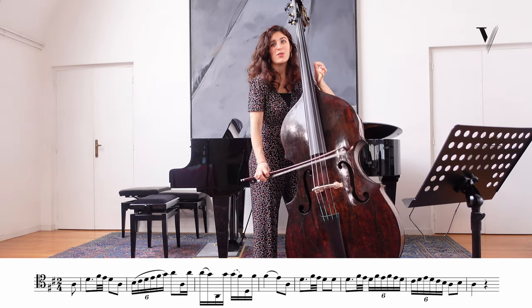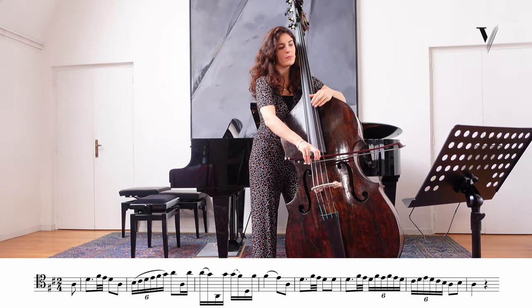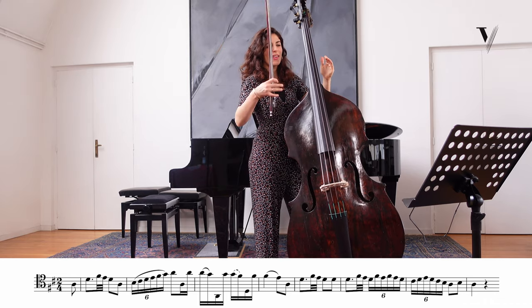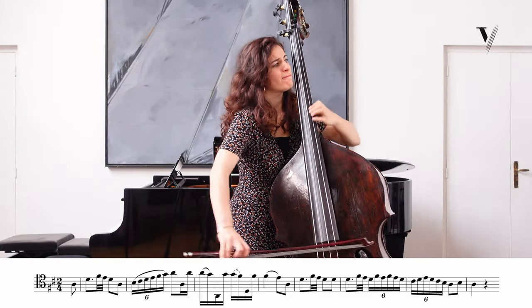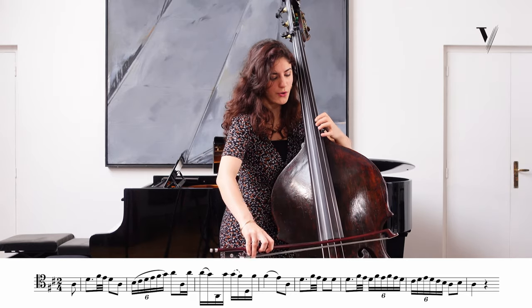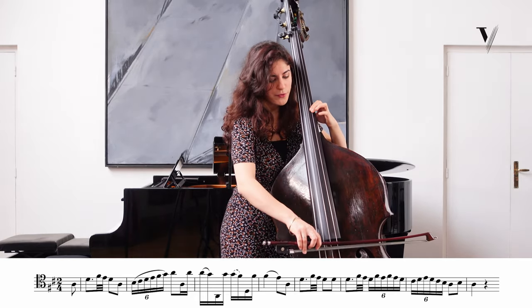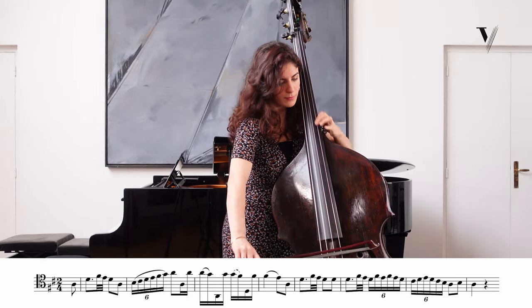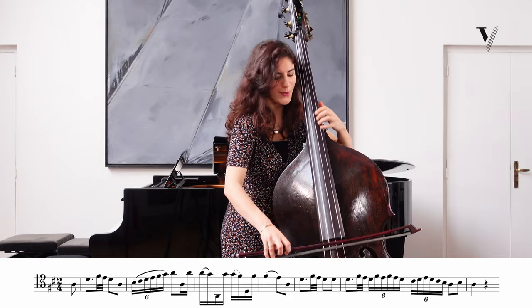And this is an ornamentation. So just play it with more spirit. The difficult thing technically is to have a precise F sharp. You have to wait with your bow when you are there — wait for your left hand. Don't begin before your left hand is ready. Just wait for your left hand to be ready.